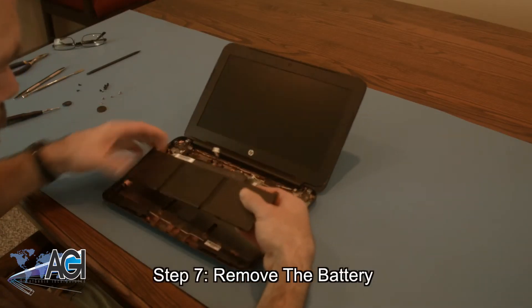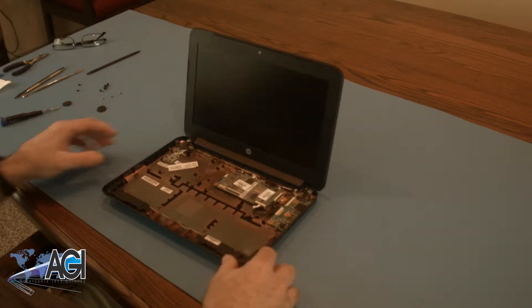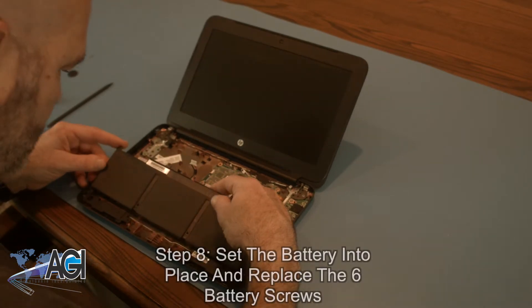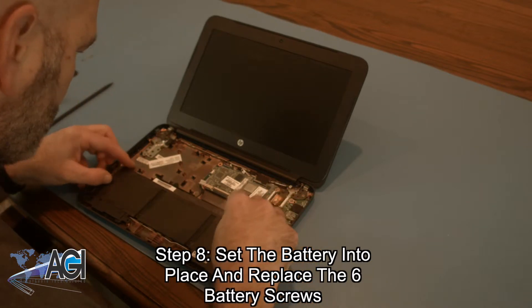You can now remove the battery. The first step in the installation of your replacement battery will be to set it into place and replace the six battery screws.